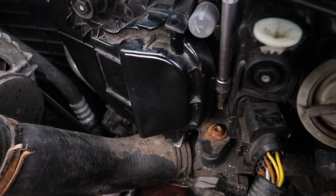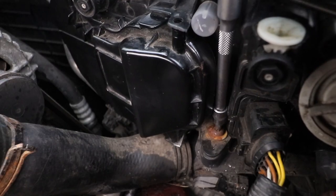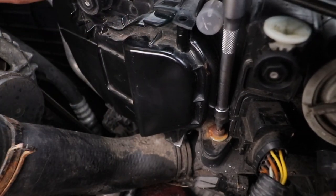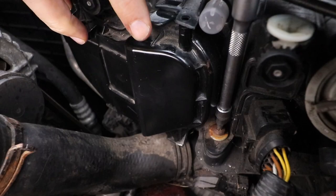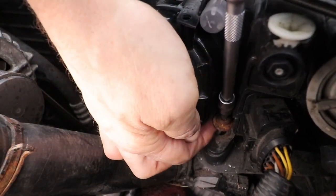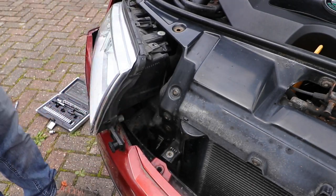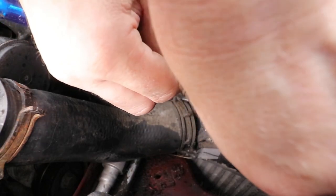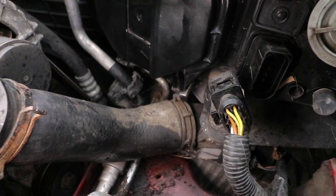Here's a better view with a few parts removed. If you're struggling to get your bit socket onto the screw, you can just release the back access cover slightly or remove it to give you a little bit more space. With the bolts out, you can slide the unit out slightly and more easily detach the electrical connector. Use your finger or a screwdriver to lift up the tag and slide off the connector. Once detached, the unit will simply lift out.